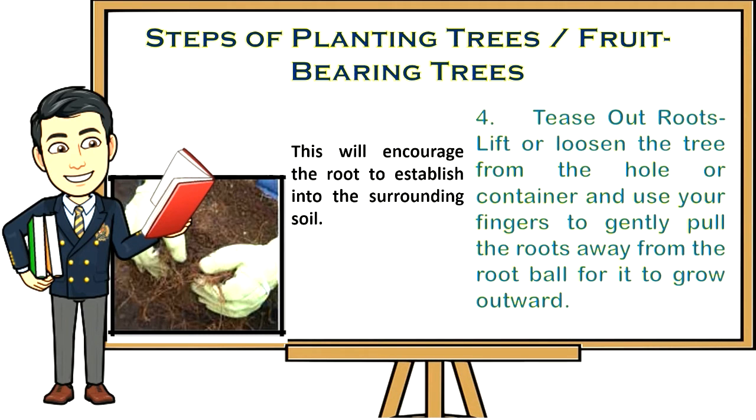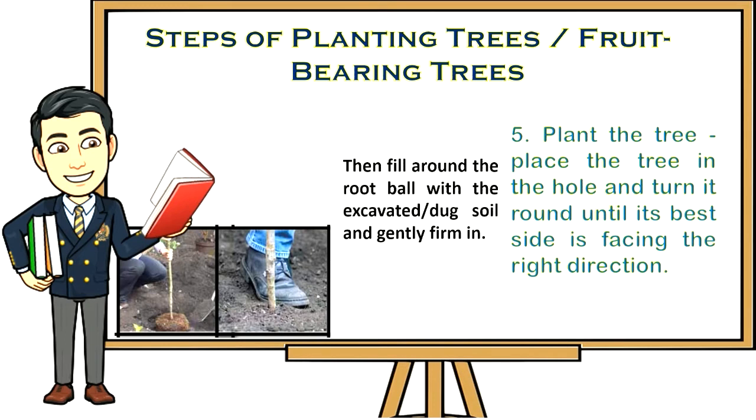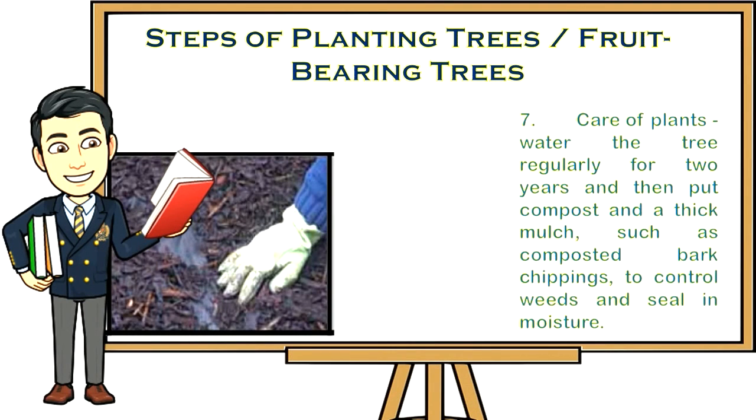Step five: Plant the tree. Place the tree in the hole and turn it until its best side is facing the right direction, then fill around the root ball with the excavated soil and gently firm it in. Step six: Attach the tree to a wooden stake. Choose a stake that will support the trunk.